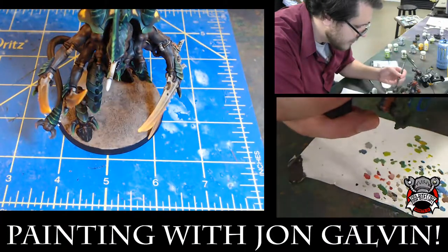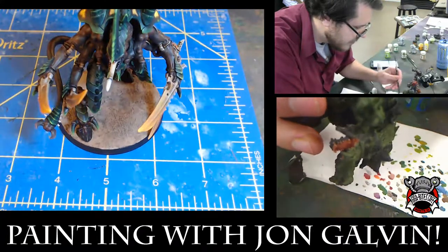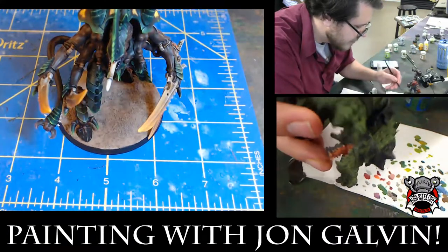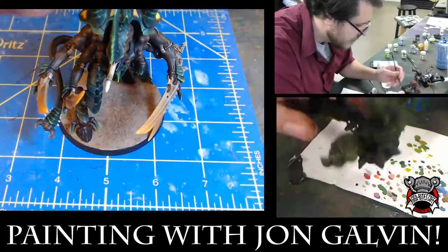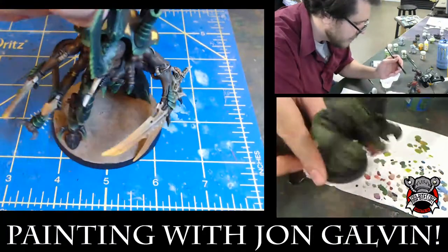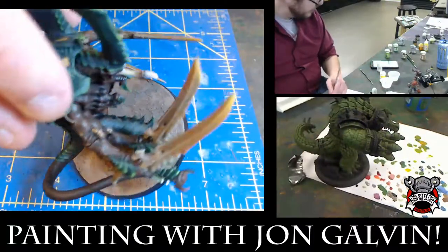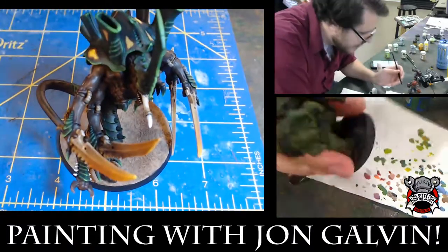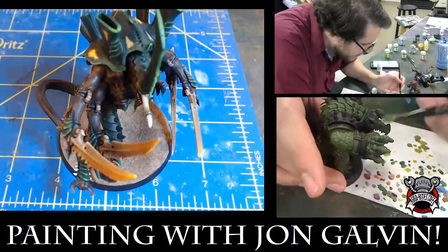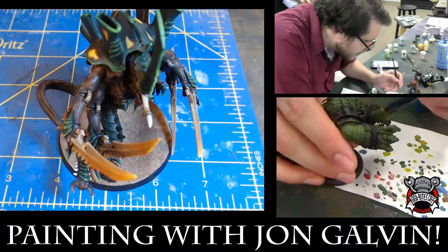They have different grades. The Mars stuff is very popular with the Adeptus Mechanicus models — it cracks like dried mud. Then I wash this with a brown Earthshade wash and then highlight it with the bone, so you get that sun-bleached effect and it shows off the surface. It's also a good contrast for the dark color scheme of the model — it really reflects light back up into the underside.